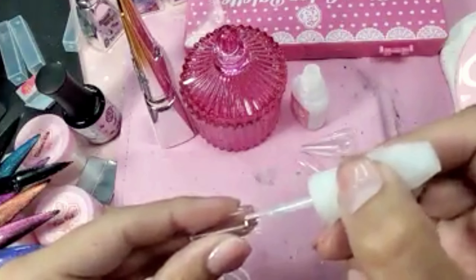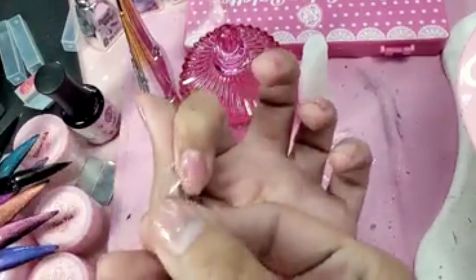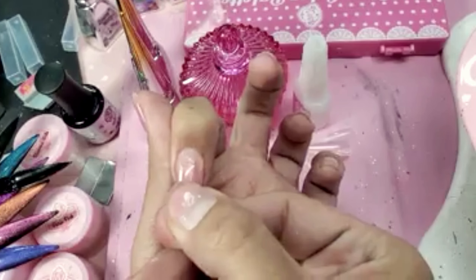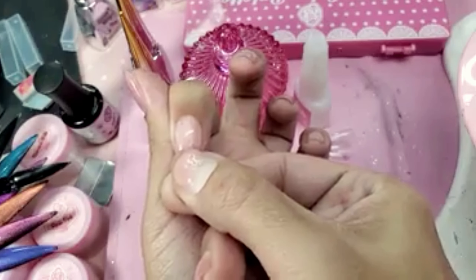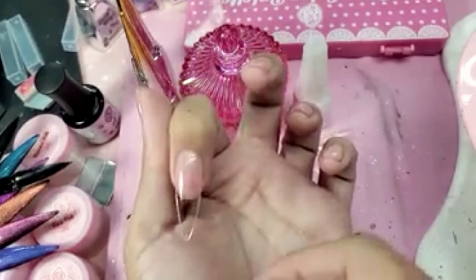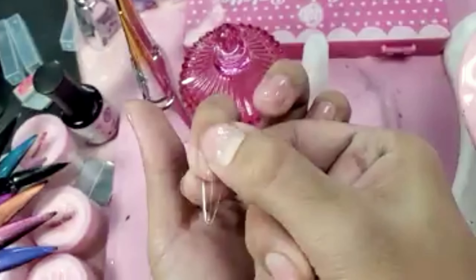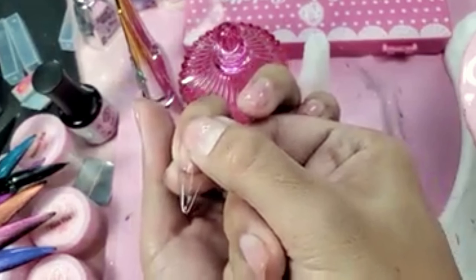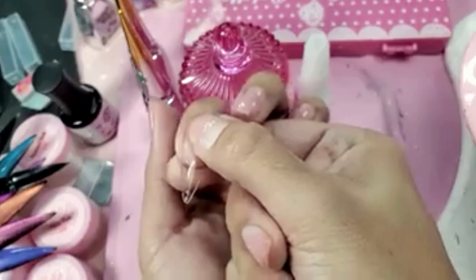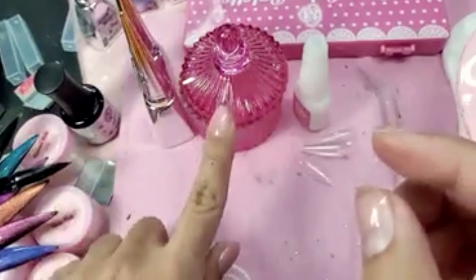Do a little dab inside of the nail bag like that, take the tip, rock it on right at the cuticle, and press down just like that and hold it for about five seconds. The nail is done — just press it down, make sure there's no air bubbles. This is great for somebody that wants nails super temporary, or you can use it just to take pictures.